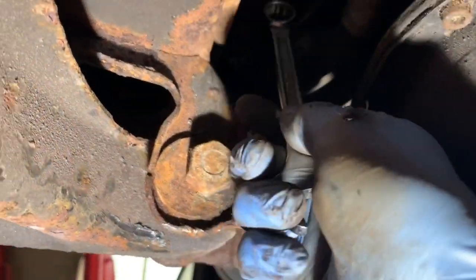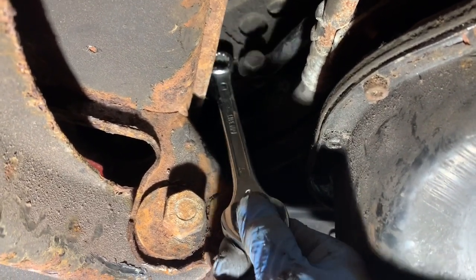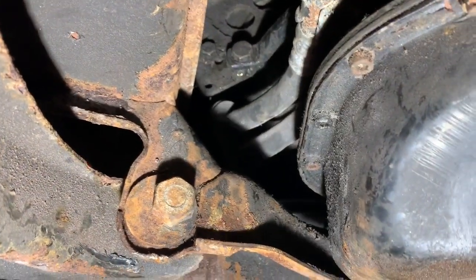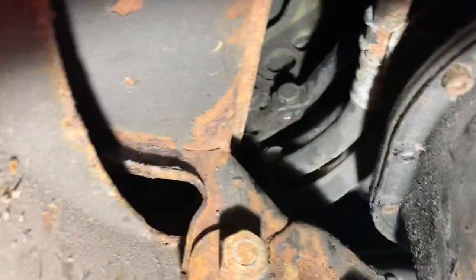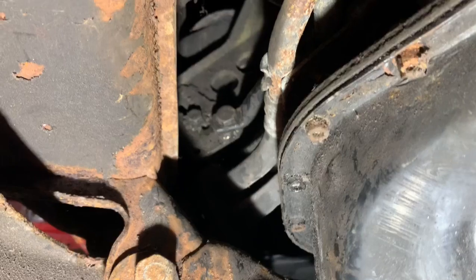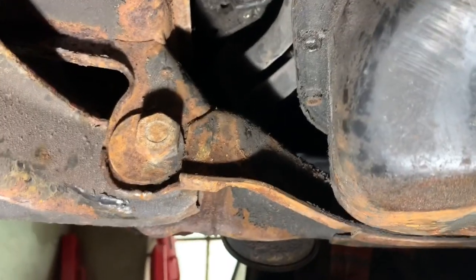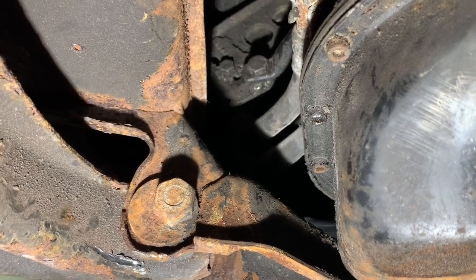You can just about loosen that 17mm nut there with a socket. To adjust it, I've been using a small socket, putting it in upside down and turning it once your hand is up there. Although this car is up on a ramp, I suspect you could actually do this job without a ramp just by putting it up on stands, and once you've loosened that belt off you can take that belt off.